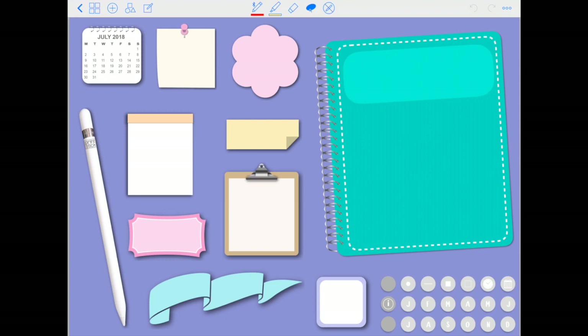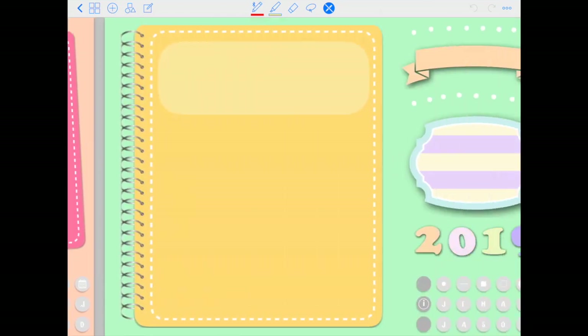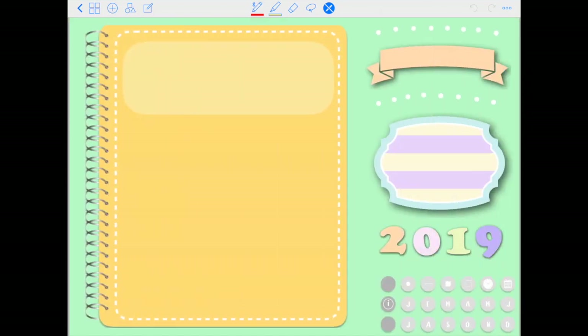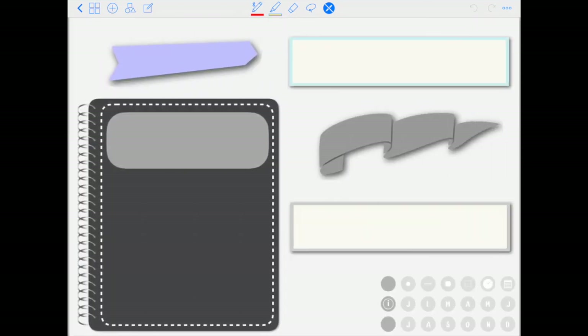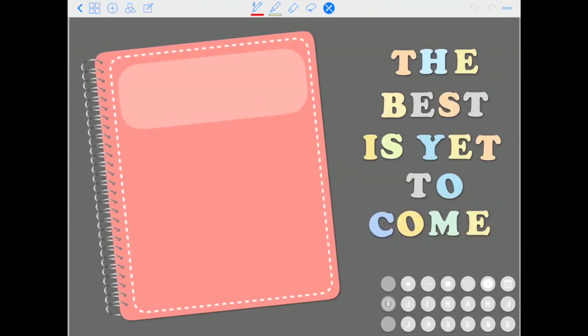The first thing I want to show you: these planners come in six different color combinations. This first one has a teal planner on a purple background. You also have a pink planner on a light peach background, yellow on lime green, black on gray, blue on black, and peach on dark gray.